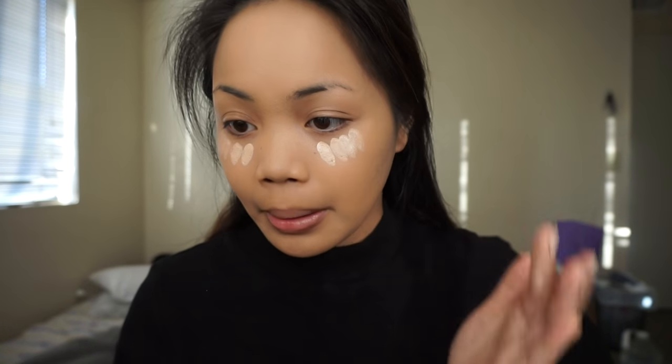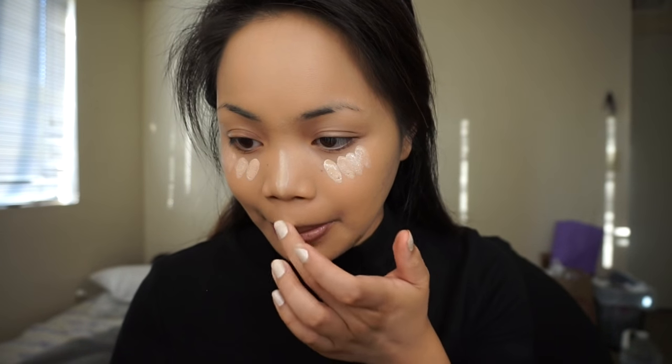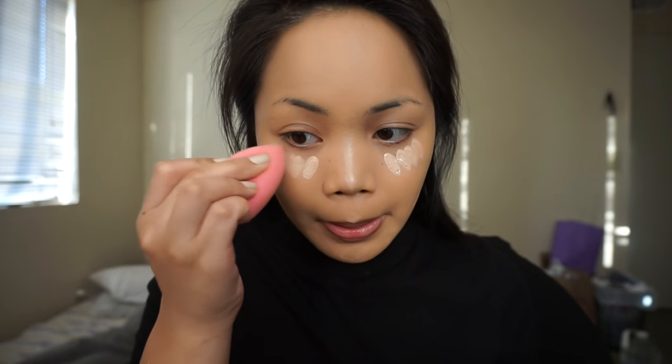For my under eyes, I took this Bye Bye Under Eye IT Cosmetics concealer and applied this under my eyes, the bridge of my nose, my cupid's bow, my forehead, my chin — you guys already know how I highlight and conceal my face. I just took a beauty blender to blend it all out. I decided to use this concealer because of how thick it is, but it's not a bad thick — it's just a good amount of coverage to help make your concealer last longer throughout the night, especially when your graduation is outside.